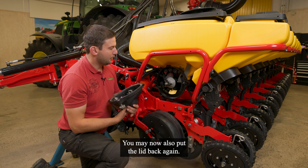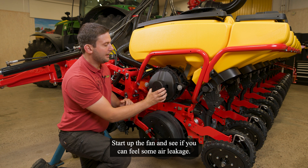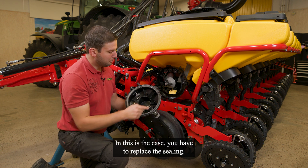You may also put the lid back again, start up the fan, and see if you can feel some air leakage. In that case, you have to replace the sealing.